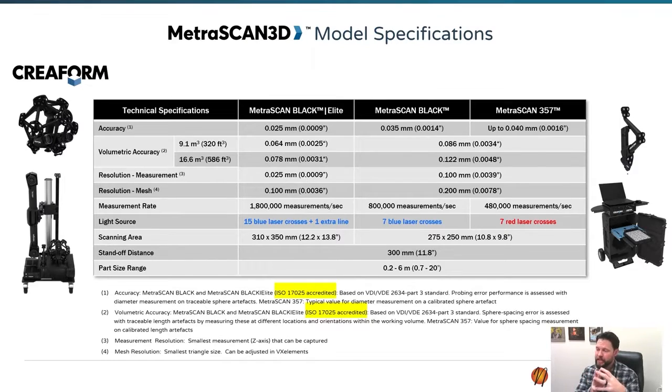The Metroscan uses the same technology but comes in a few different tiers. We have the Black Elite, and then we have the Black, which is the more trimmed-down version of the Black Elite. The latest models use blue laser scanning technology.